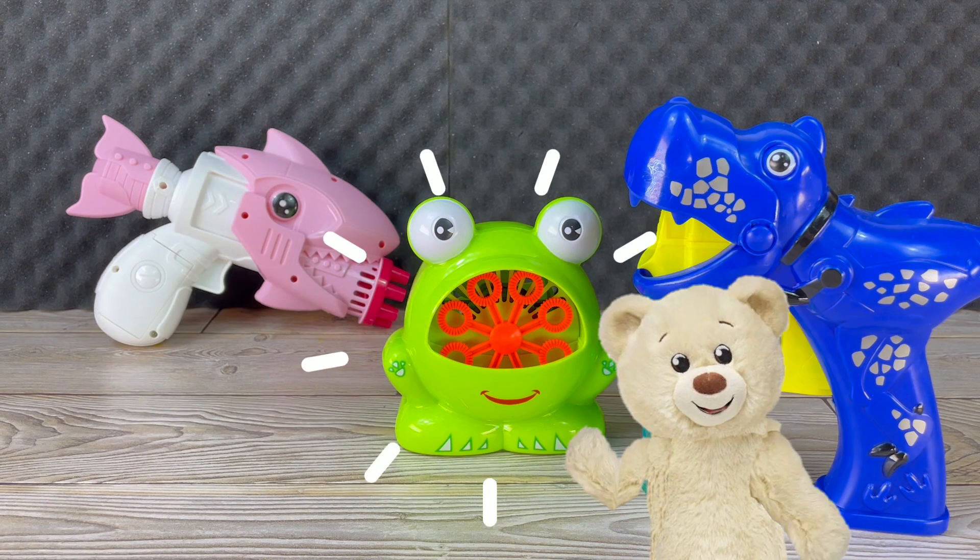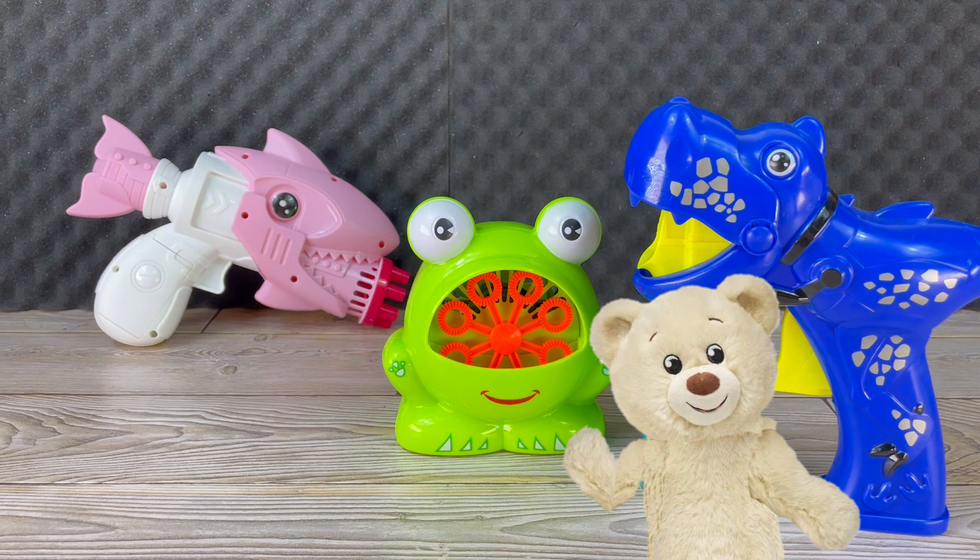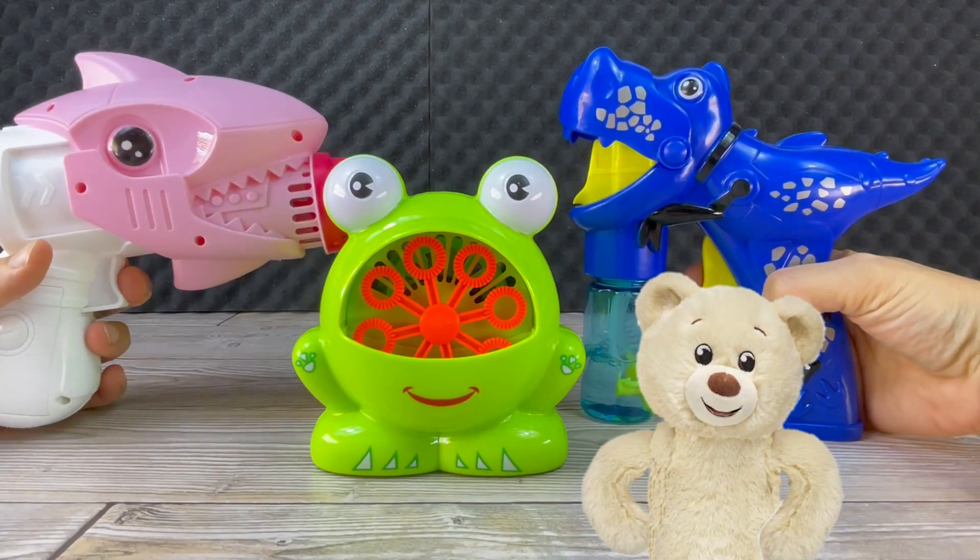And another bubble gun that makes bubbles until you run out of bubble gun solution.